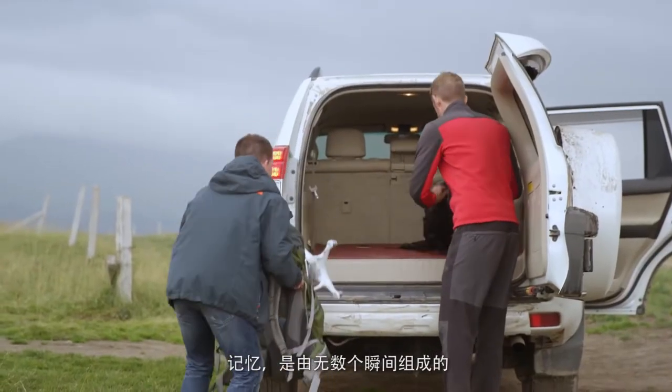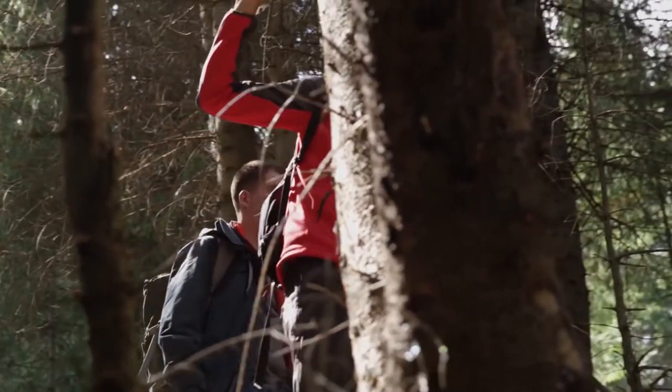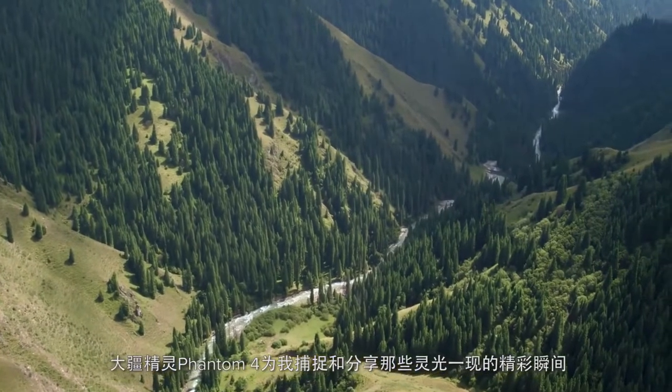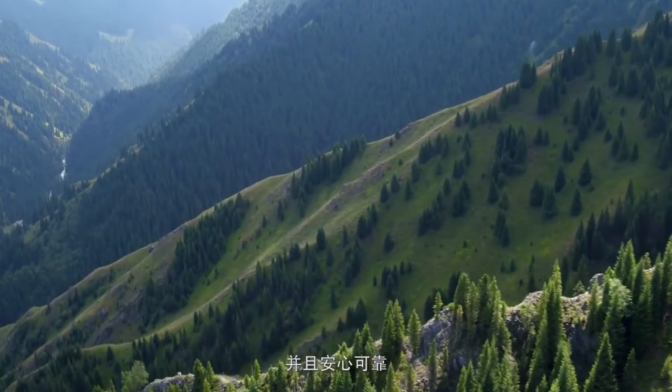Memories are made up of moments. Sometimes there's no better moment than a hike to an incredible viewpoint. The DJI Phantom 4 helps you create memories for sharing that can inspire and amaze, and it allows you to do that with complete confidence.